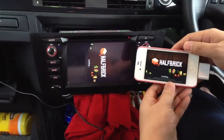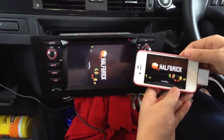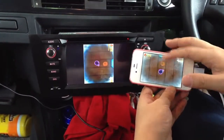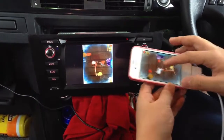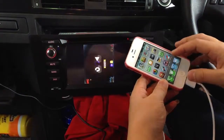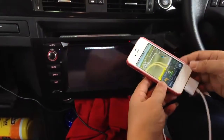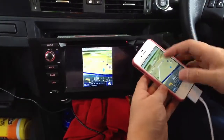And also this navigation software like PapaGo, if you like it.